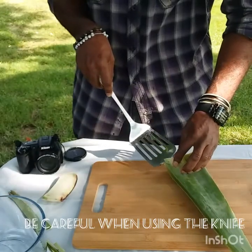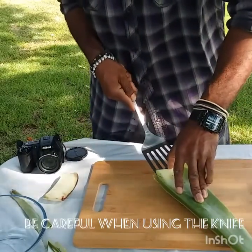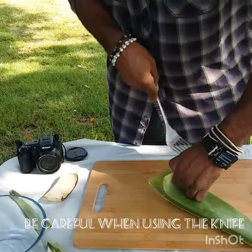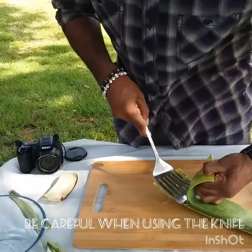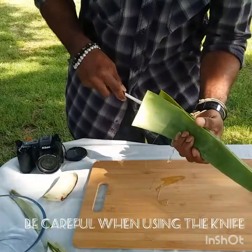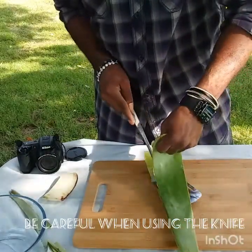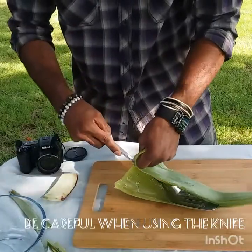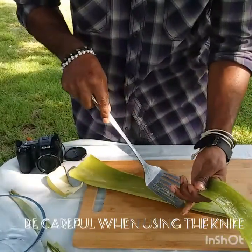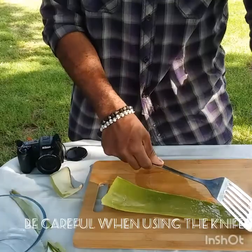A lot of people don't know this method, but here we go. I know it might look difficult — it's not really that difficult once you get a hang of it. You just kind of slide it all the way through. It's very, very slippery — like, very slippery. I'm not going to say it's not slippery, because it is.